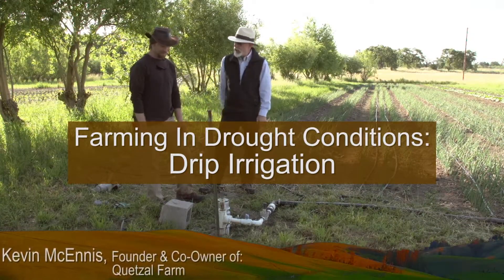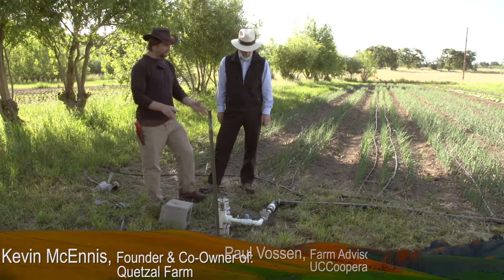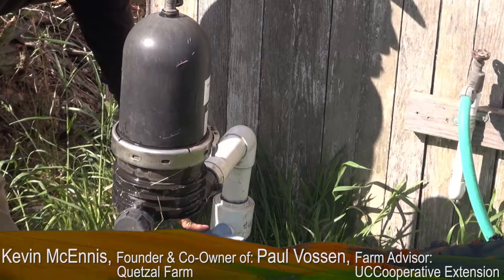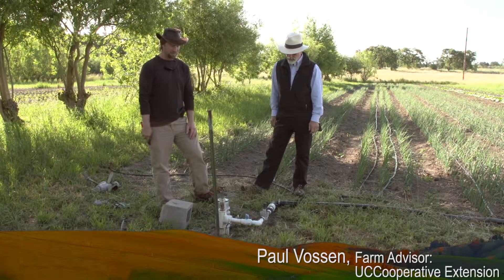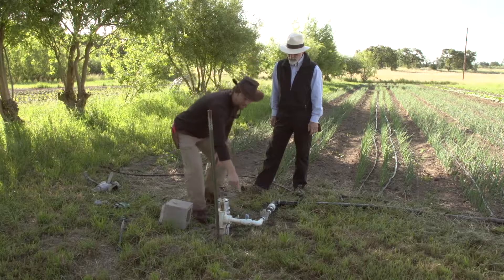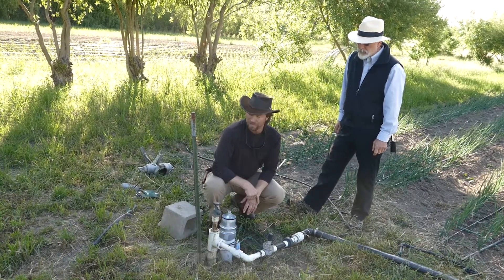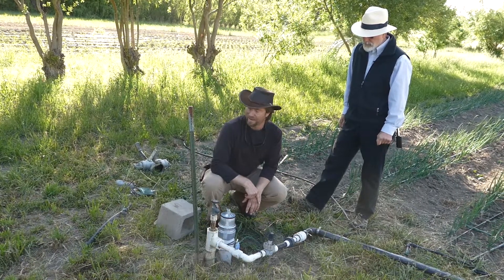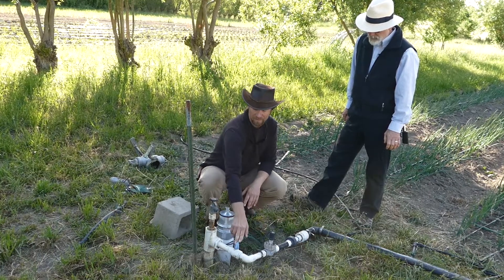This is our main line that goes into our drip system from our pump house. We have a filter right after the pump, so our whole line is filtered. You definitely need a filter if you're going to use drip irrigation. Once we come out, we have a valve which is our pressure regulator. Most drip people will recommend using an actual pressure regulator and a valve — we skip that pressure regulator step.